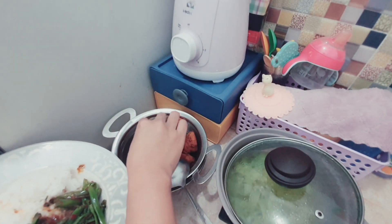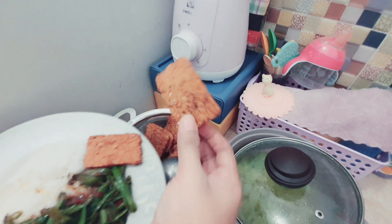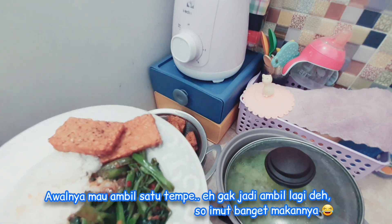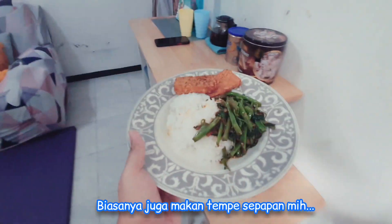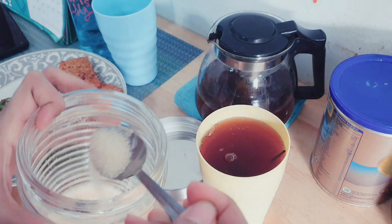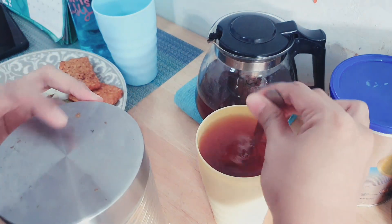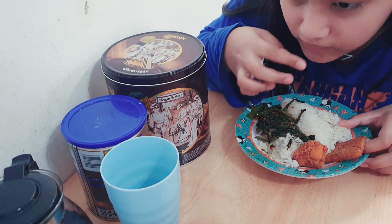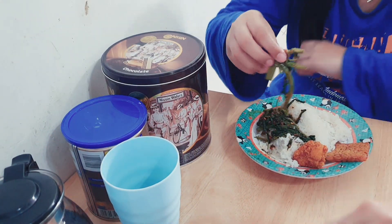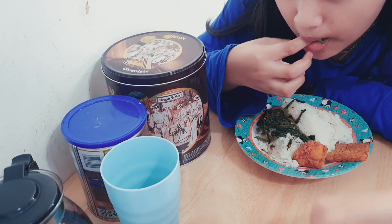Mami udah sendokin untuk Mami makan. Satu tempe rasanya kurang, jadi Mami tambahin lagi. Makan tempe satu mana kenyang, ya kan? Jadi Mami panggil untuk makan bareng. Terus Mami bikin teh dulu, karena besok pengen udah mulai puasa. Ini makannya berdua aja sama kakak, pakai tempe sama karage. Kalau Mami sih, tempe aja udah cukup.